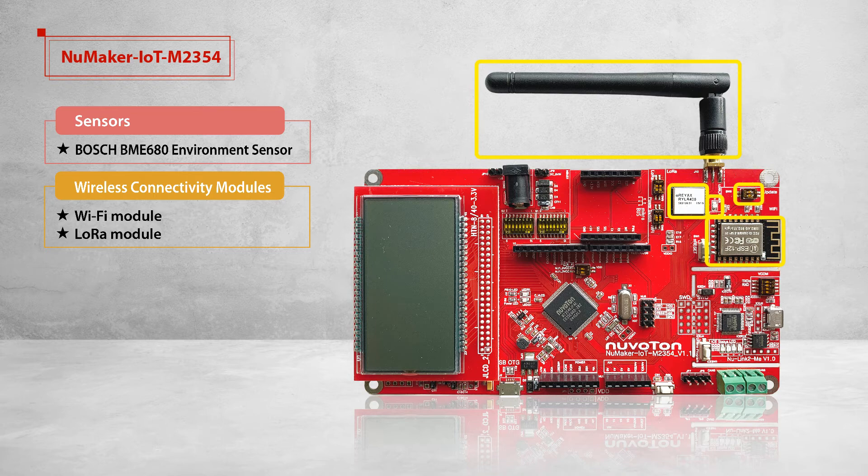In the LoRa network, an IoT node is not directly connected but must be connected to a gateway before being linked back to the central host. All data can be transmitted to another node through the central host. For example, if choosing the LoRa module for cloud development, you could use the NUC980 LoRa gateway for your gateway platform. The NuMaker IoT M2354 supports the radio frequency bands of 915MHz and 416MHz depending on the customer's requirements.